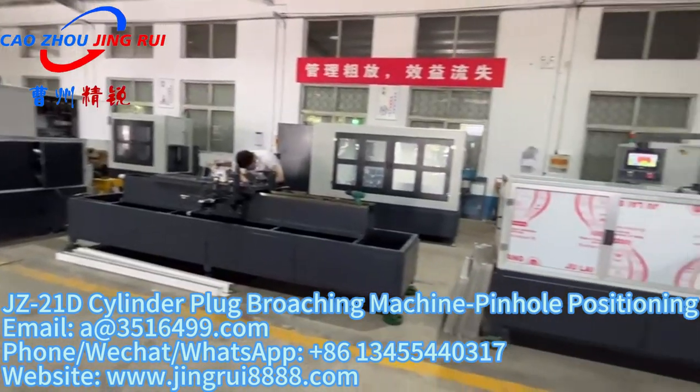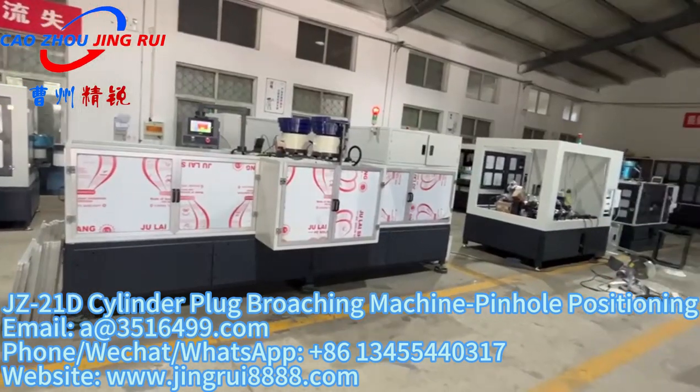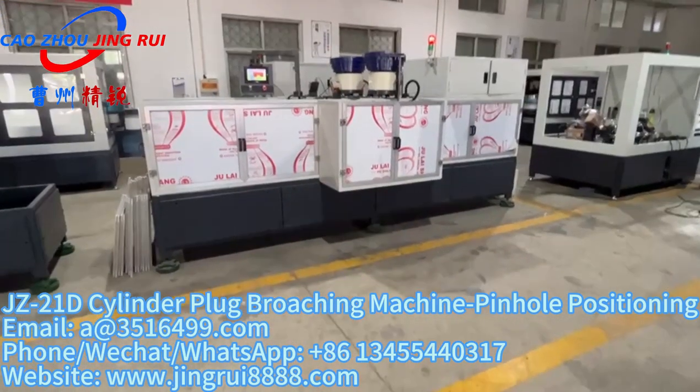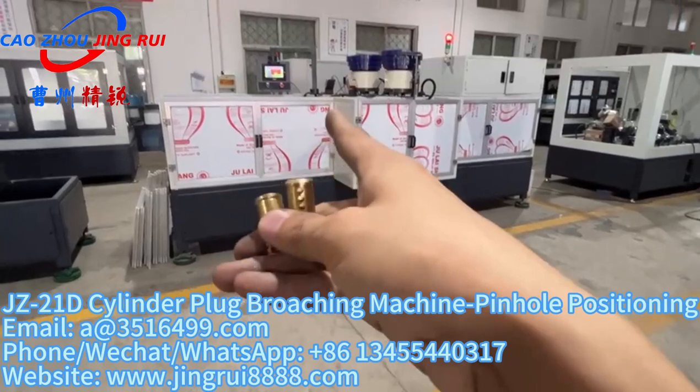Welcome to General Locked Machine. Today we will give you a new machine model, the JZ-21D key plug broaching machine, for making the key entrance.